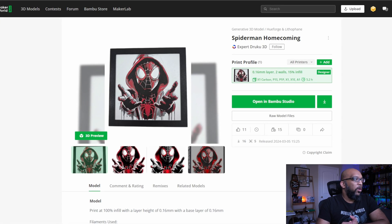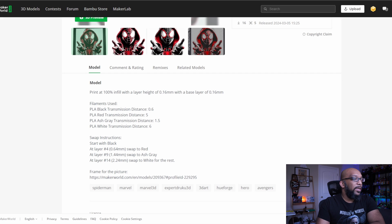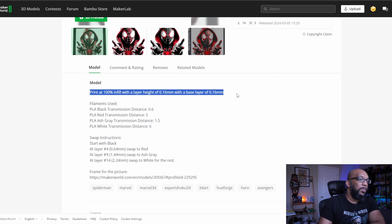Here is what I am going to be printing today: this Spider-Man Homecoming artwork. It's on Maker World, a site that people with Bambu Lab printers can use to find prints. It's easier for them because they have the AMS, which allows loading multiple colors of filament and automates the process. Without AMS, like me, we have to manually swap filament. The instructions call for 100% infill with a layer height of 0.16mm and a base layer of 0.16mm — though instructions can vary; sometimes you'll see 0.08mm with a first layer of 0.16mm, depending on who made the file.